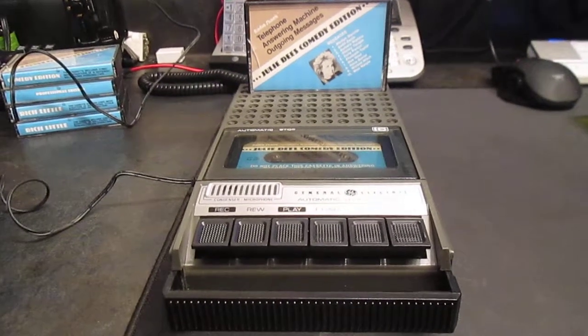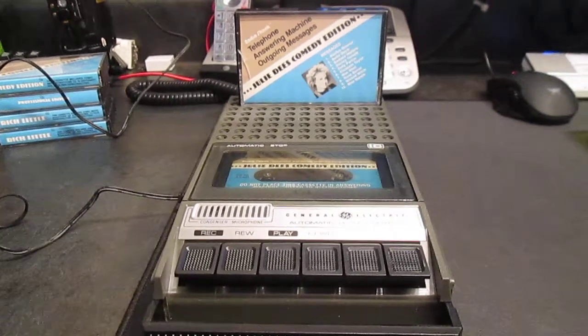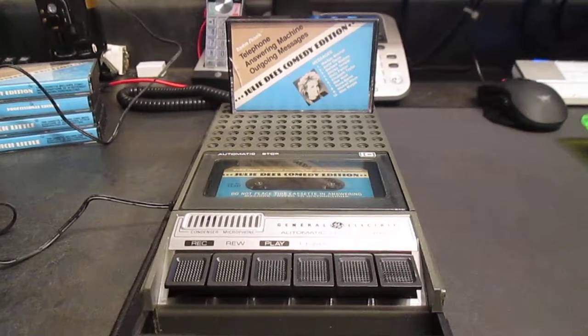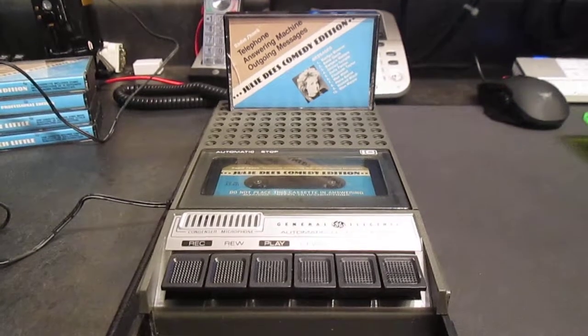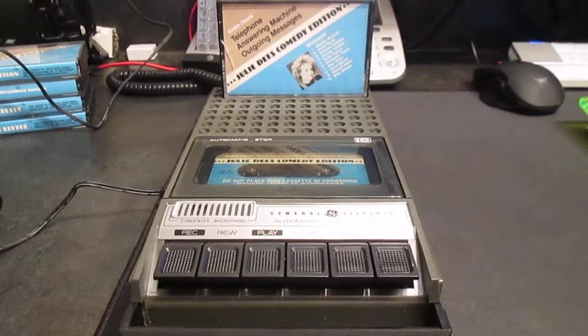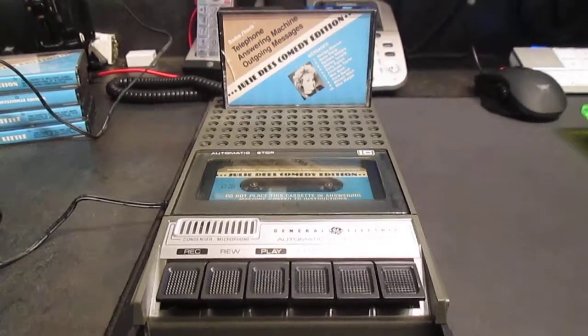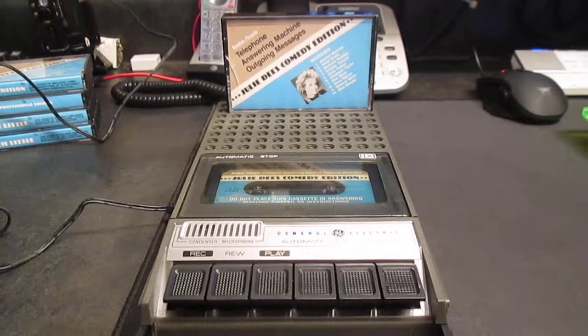Hey everyone, it's Rob at MrRobotShop. I know it's been a long time since I did a video, so I thought I'd share a couple cool things I got with you. On eBay, I found these outgoing Answer Machine Message tapes. They used to sell them at Radio Shack. I think they were like maybe $5 to $10 each back in the day.